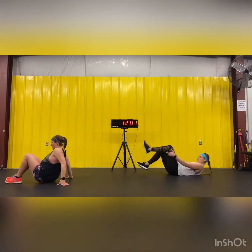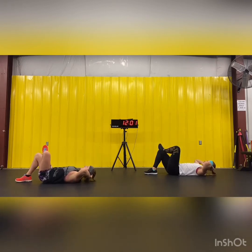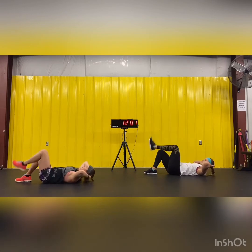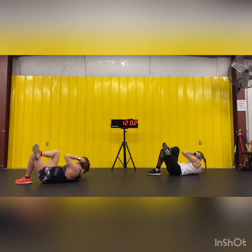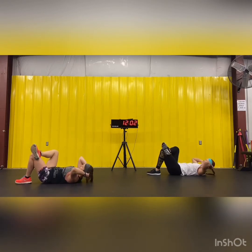Oblique crunches — left leg over your right knee, right elbow to left knee, and go, ten times. Other side. Five, six, seven, eight, nine, ten.